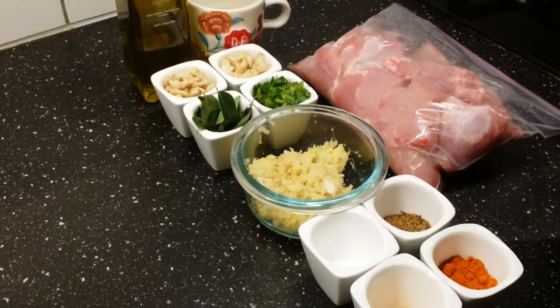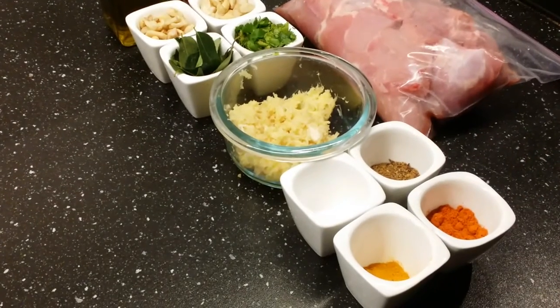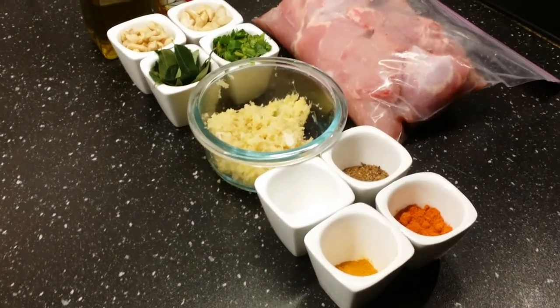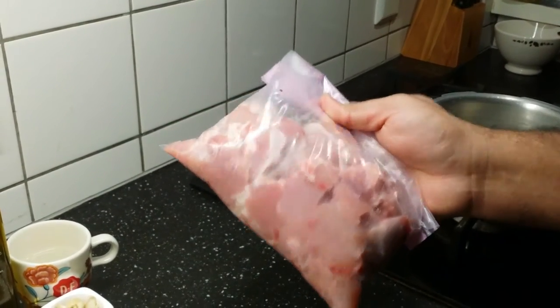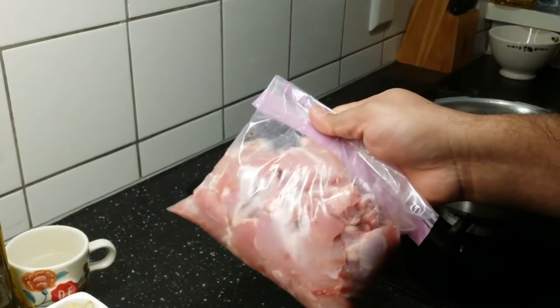You can check my videos on how to make biryani masala, or you can buy it at any store. For red chili powder, I've taken almost one tablespoon, and just half a tablespoon of turmeric powder. I've got half a kilo of chicken and I've added a little bit of salt and marinated it for almost two hours.